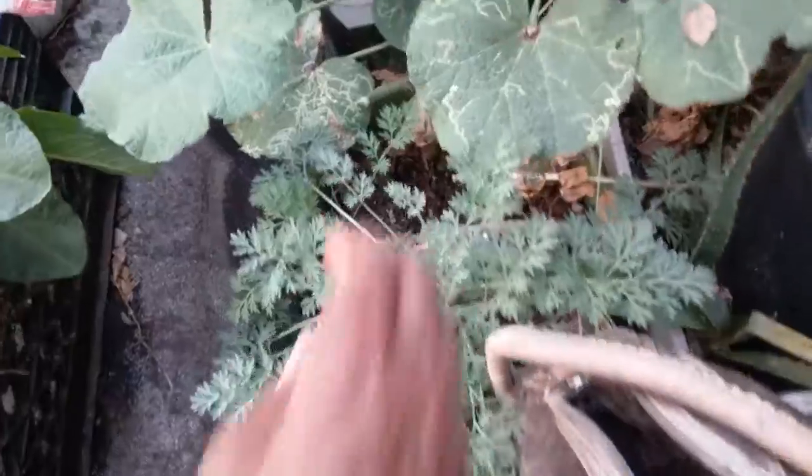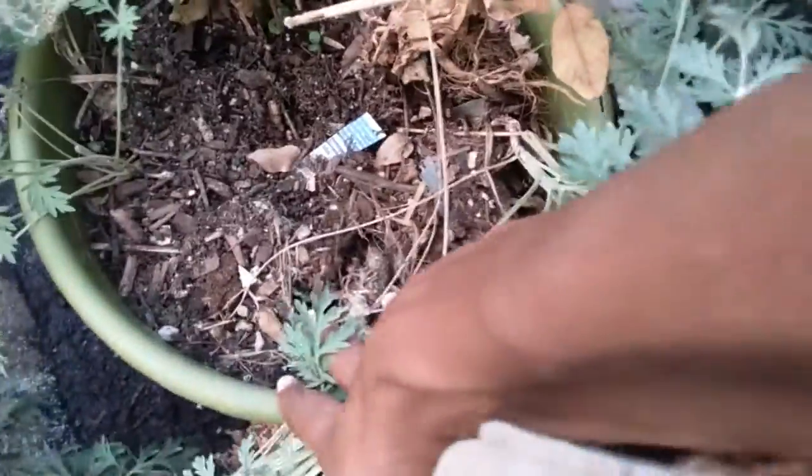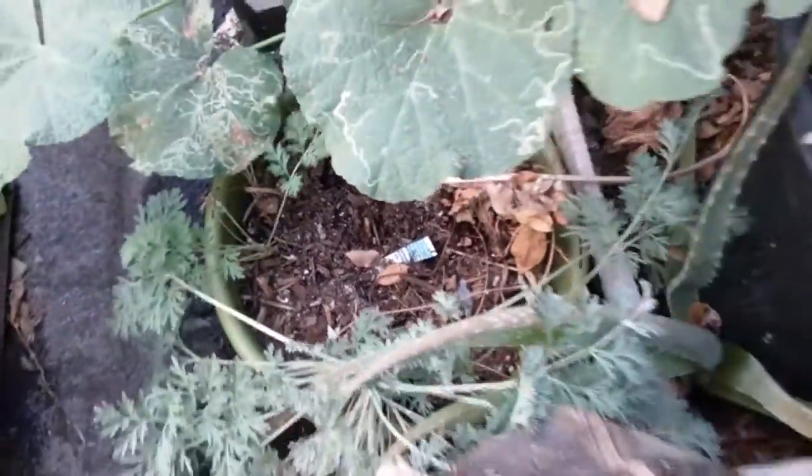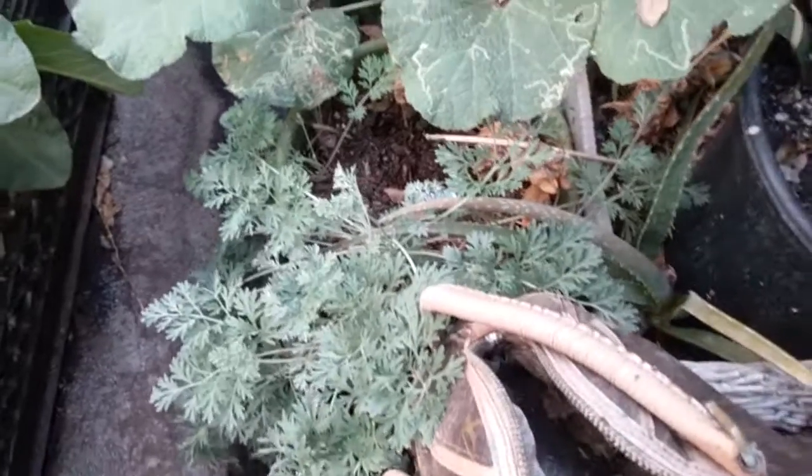This is old fashioned wormwood. It is a tough plant. You see that root system on it? I don't even have enough dirt for it. The root is huge and thick — it has a reservoir in there. I like it because of this beautiful foliage. I've never eaten it.